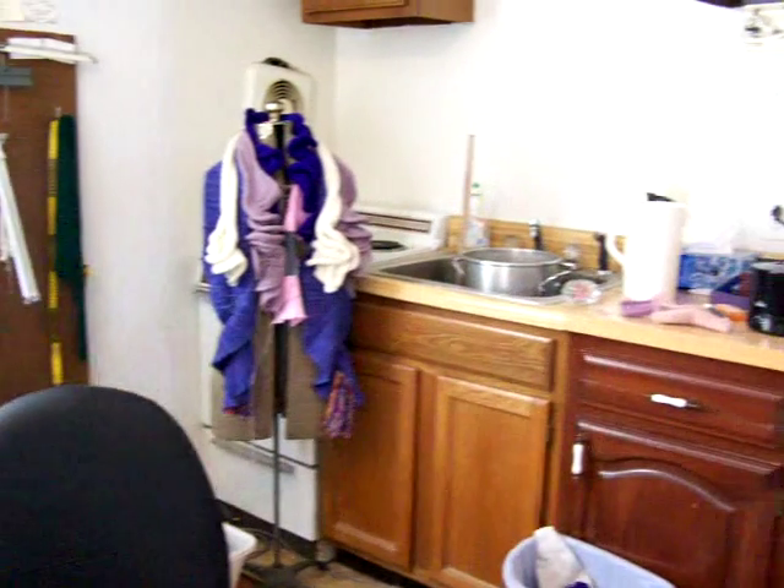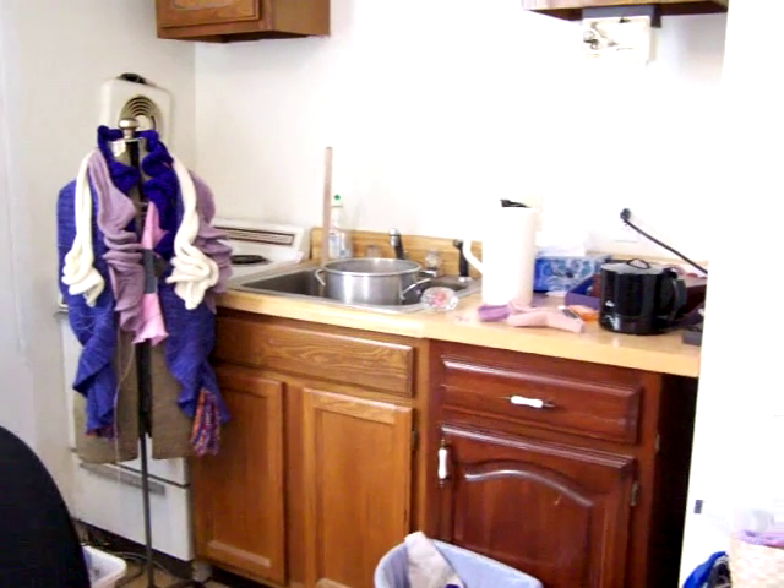So now this is my room. It's kind of a mess. Excuse my room.